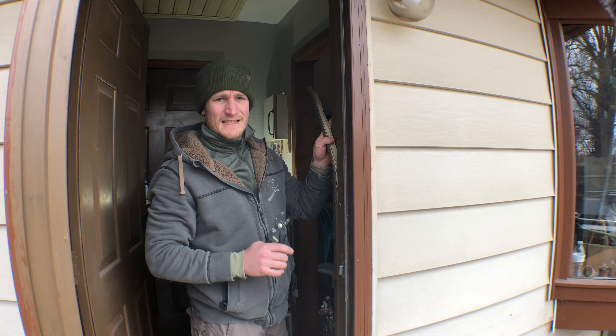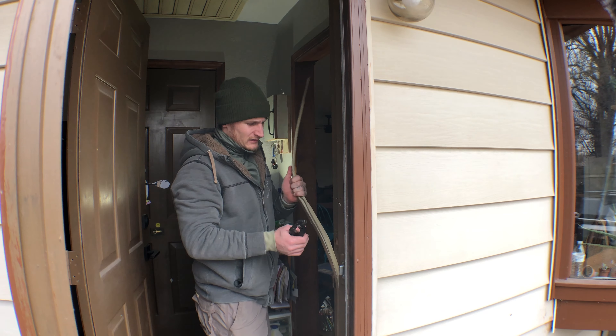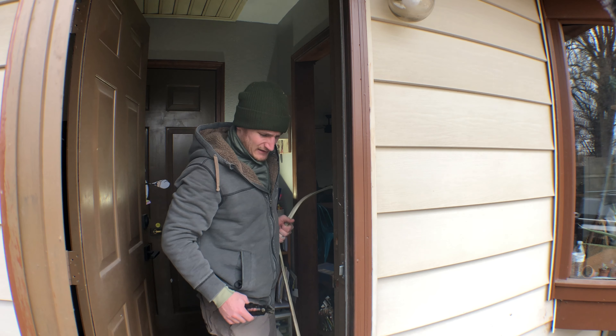I can tell pretty quickly that someone nailed this in, so I'm gonna have to figure out how to knock those nails out. This is not a compression fitting as you'll see on the new strips.